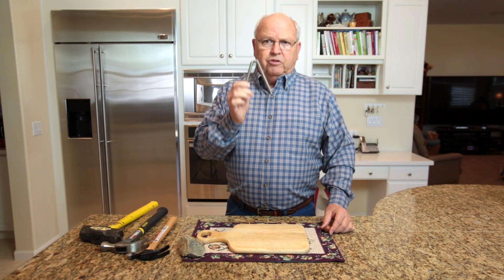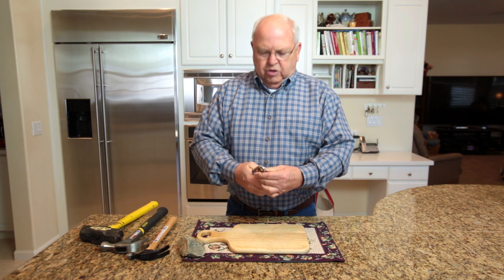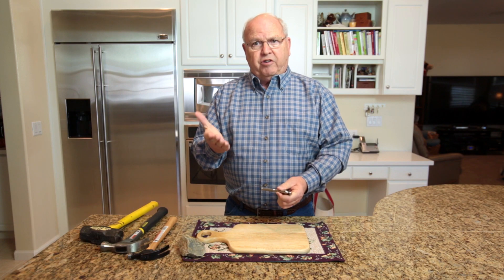And if you have one of these, you do not want to try this. If you have a walnut cracker, you can try and try and try and squeeze, but you'll just break your hand.